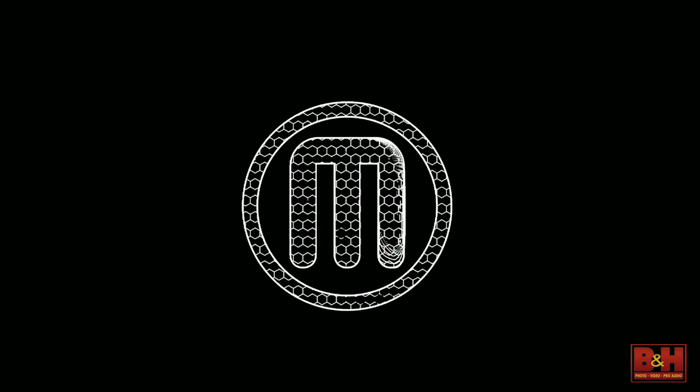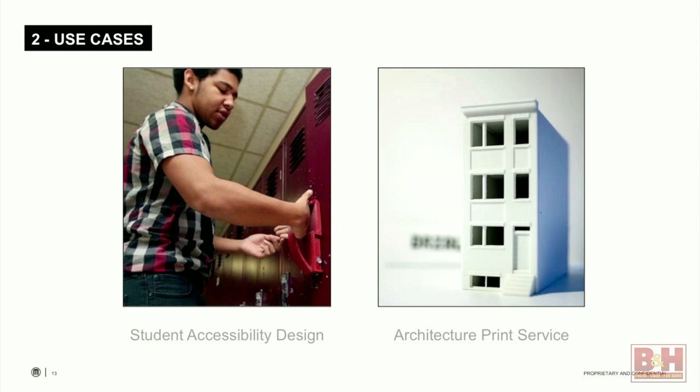Two other examples that fit within Tier 2: on the left is a student at a high school in New Jersey named Justin. What you're looking at is a prototype — he noticed a fellow student with a disability had trouble opening her locker. Along with his technology instructor, he came up with a project idea to build something to help her open it more easily. He created several prototypes and eventually came up with one that worked, attaching it to her locker. Again — rethinking the idea of a project because you have access to something like 3D printing.